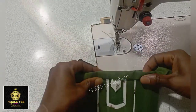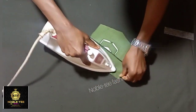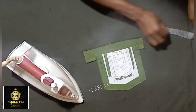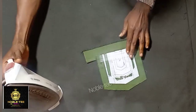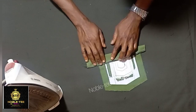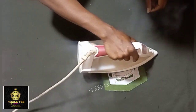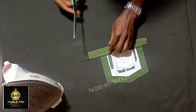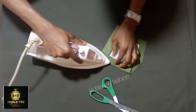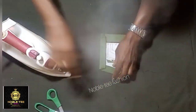The next thing is to proceed to the table and do the ironing. First iron it from the inside like this. Once done, turn it inside and then turn it over. Make sure that it's very firm to the edge, then press it very well. Apply aiming gum inside, press the side like this, and make sure it's firm.